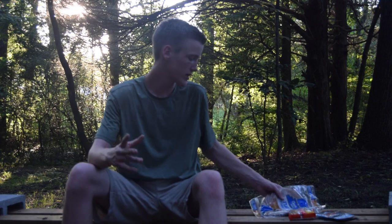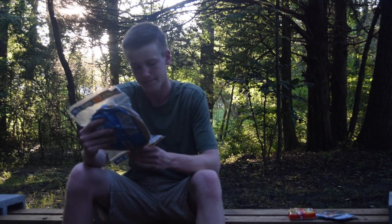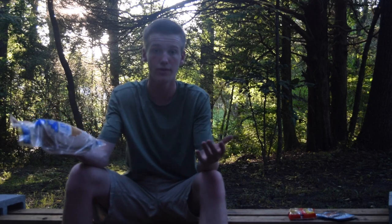The third method for saving weight is with your food. Food really depends on personal preference — what you want to eat and whether you want to cook it. One thing we usually bring is tortillas. It's nice to eat and works for a lot of different meals, but the problem with tortillas is they're kind of heavy — about a pound for one pack of ten tortillas, which can add up if you need several packs.